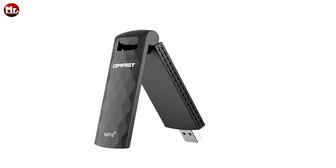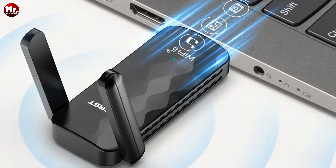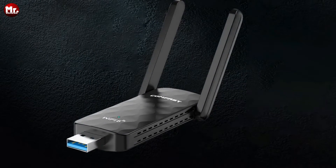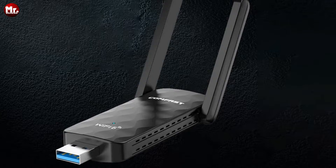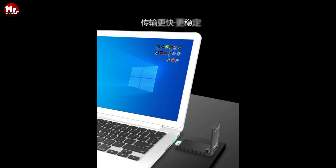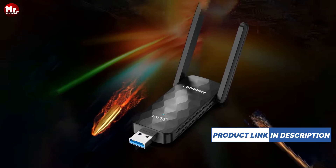This adapter offers dual-band high-speed internet access and supports the 802.11ax wireless protocol. With 1800M dual-band concurrent, you'll experience less interference on the 5GHz band, giving you a smoother online experience. And for those hard-to-reach places in your home, the 2.4GHz band provides stronger penetration, farther transmission, and better coverage. No more dead zones.